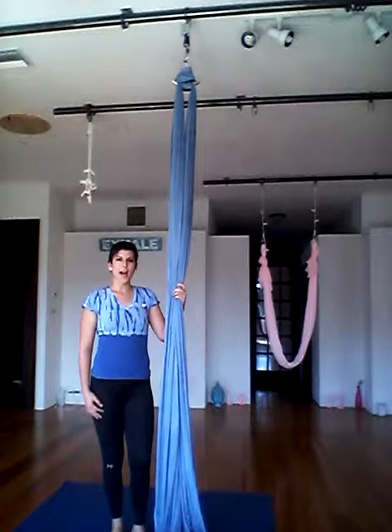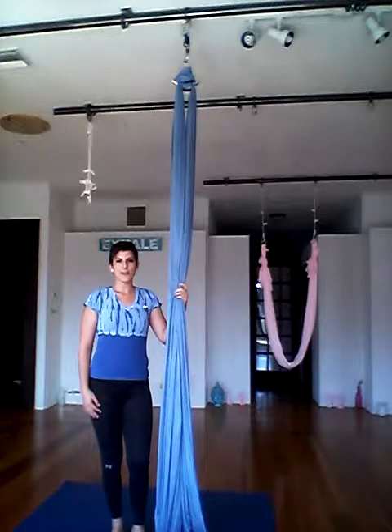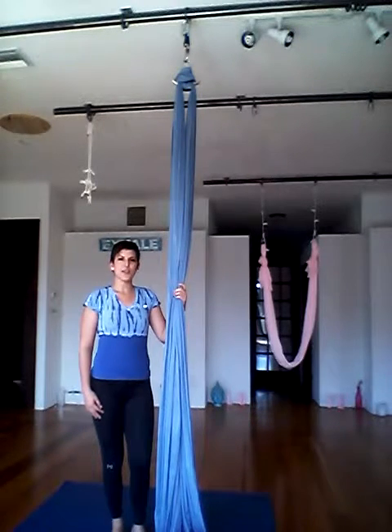Hi Aerialist, I am Sophie Lilly. I'm going to take you through a brief demonstration on how to do a double foot walk in the air.